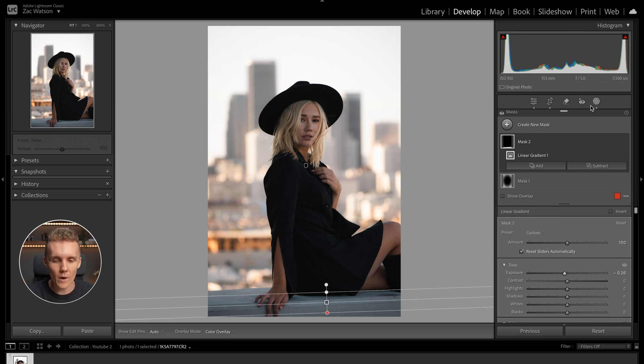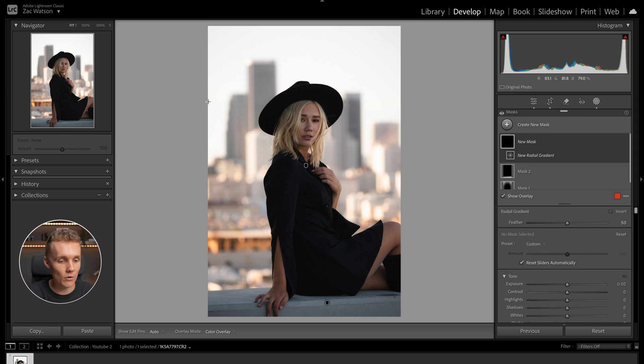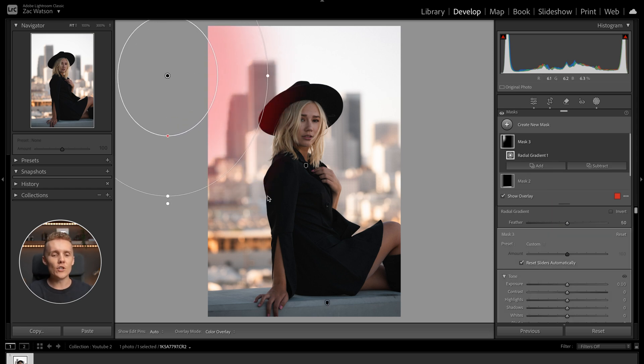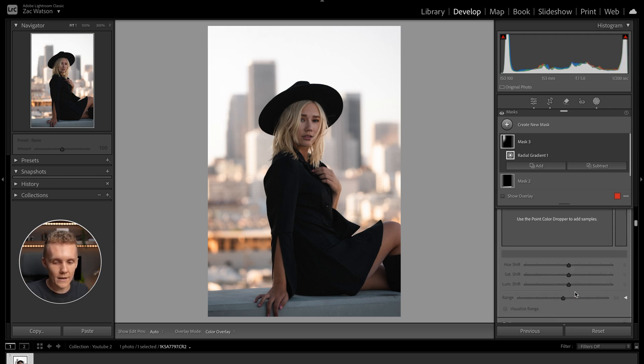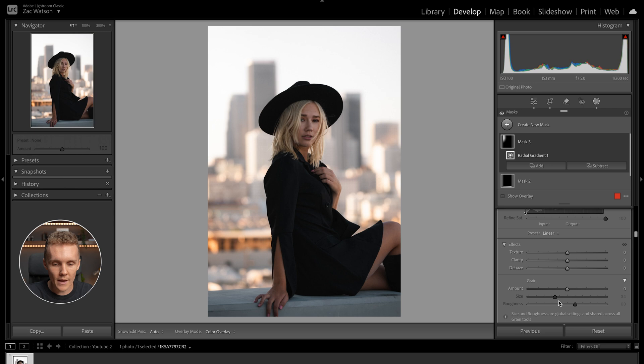Now that that one is out of the way, let's add another radial gradient. Looking at this image, the direction of light coming into the shot is from the left side. So I'm going to add a radial gradient over the left side of the shot and increase the exposure just a little to emulate light coming through into the image. Coming down to the masking effects, we're going to drop the dehaze a touch and the clarity a touch.